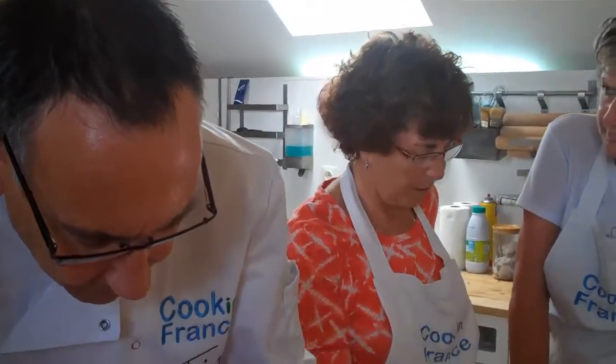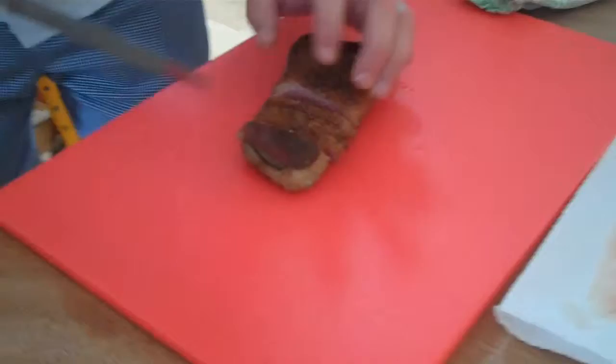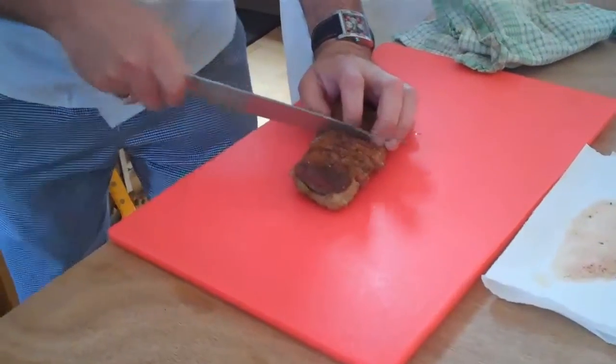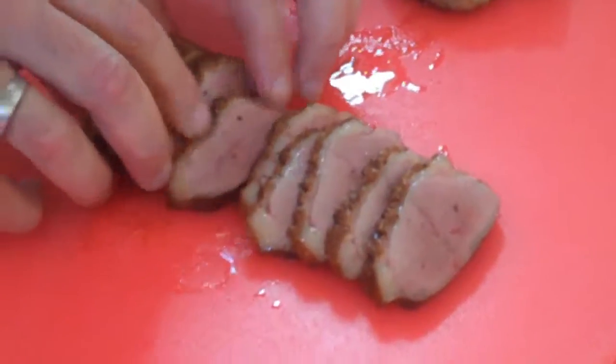Nice and thin — five mils. That skin is nice and crunchy. Just nicely presented, sort of slightly fanned out like that.